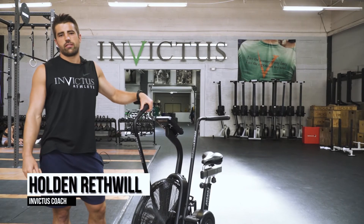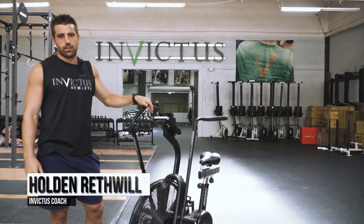What's up guys, Holden here with Invictus — going to give you guys our hot tips on riding the assault bike.